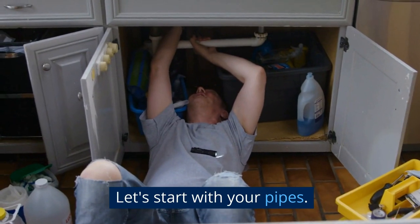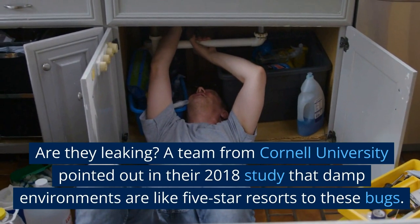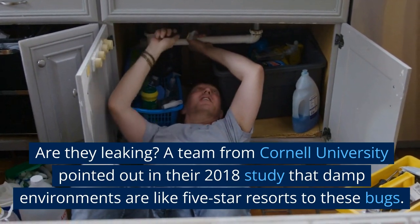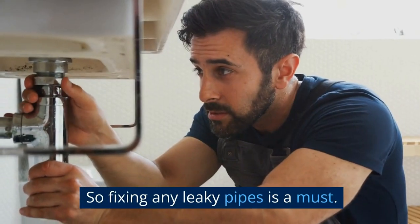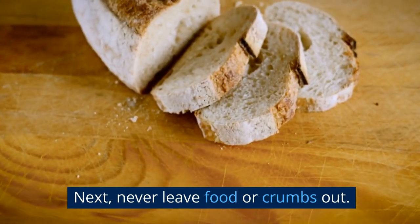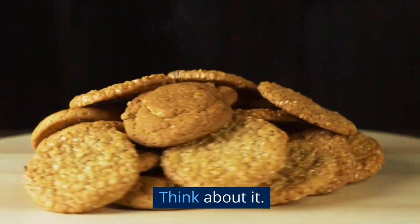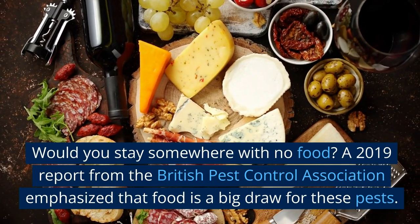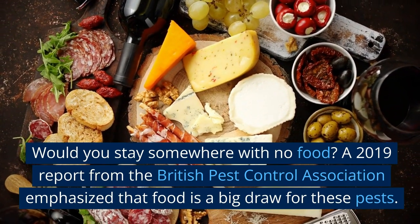Let's start with your pipes. Are they leaking? A team from Cornell University pointed out in their 2018 study that damp environments are like five-star resorts to these bugs. So fixing any leaky pipes is a must. Next, never leave food or crumbs out. A 2019 report from the British Pest Control Association emphasized that food is a big draw for these pests.